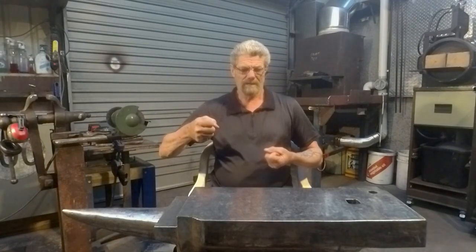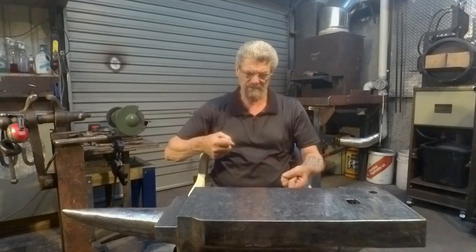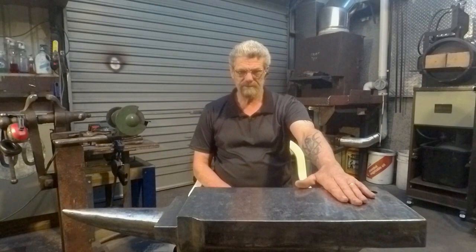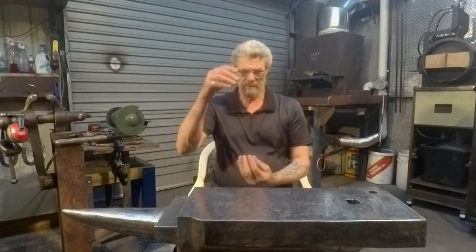You can't hold your fuller. You may be able to put something in your hardy hole but that's only one side of the fuller, it's not the other side of the fuller. So in this video I'll be constructing a guillotine tool which will go into the hardy hole and come out across the anvil, and we'll have top and bottom dies in order to be able to make those fullers.